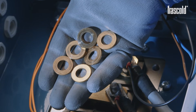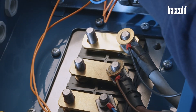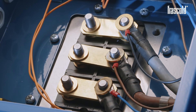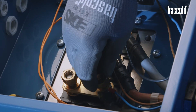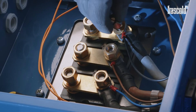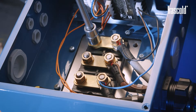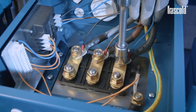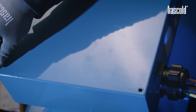Take 6 washers and place them on each pin, then take 6 nuts and place them on the washers. Secure everything using a ratchet with a 19 mm socket, then check the tightness of the nuts using a torque wrench set to 30 Nm. Close the junction box by tightening all the screws of the cover with a Phillips screwdriver or a screw gun.